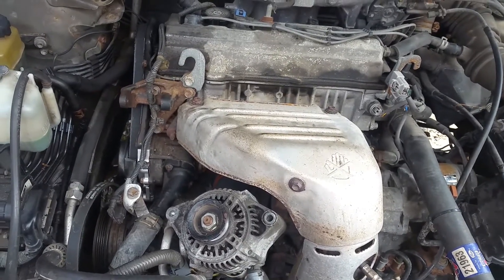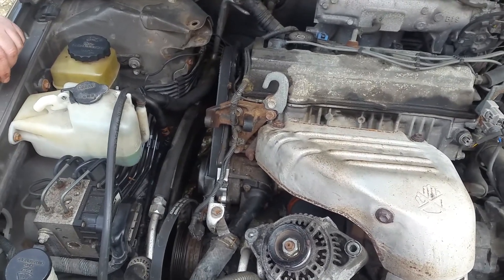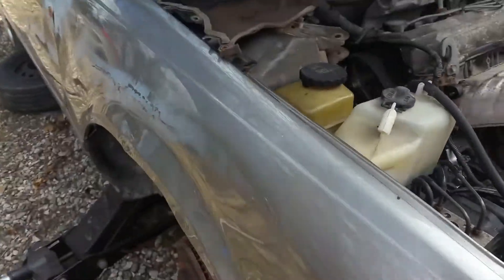In this video we're going to show you how to reset the timing if you put it all back together with one tooth off. First thing we gotta do is raise and support the car and remove the front wheel.